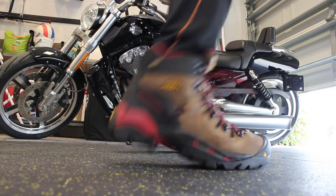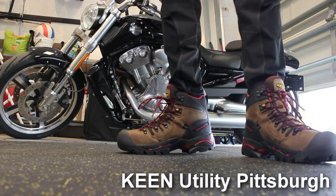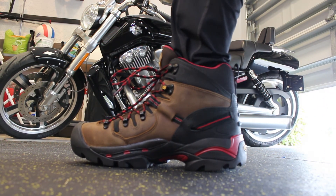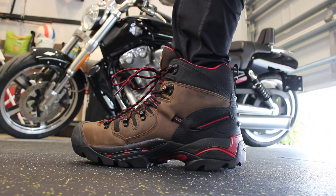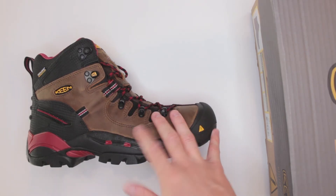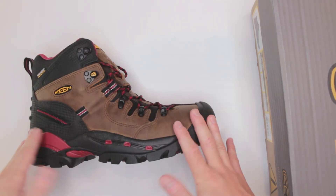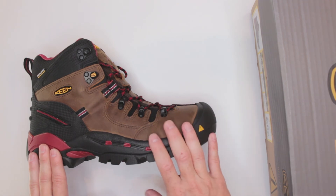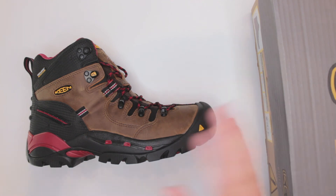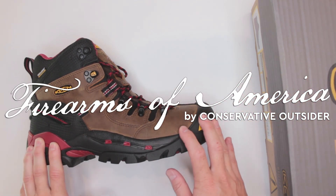What do you guys think about these boots as your survival boots or your work boots? Let me know in the comments below — I'd love to read your opinions and experiences. If you have any particular requests for other reviews, definitely let me know. If you found this video useful, please subscribe — this is still a growing channel and every subscriber makes a difference. Thanks for watching — this was Firearms of America, and I'm off to prepare for Hurricane Dorian. I'll see you in the next video.